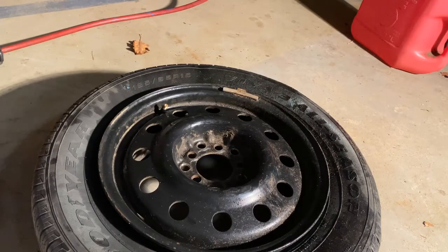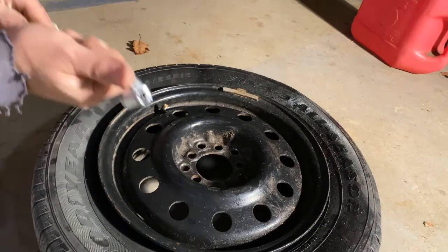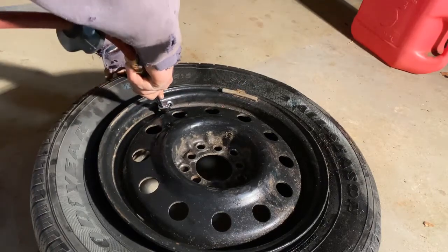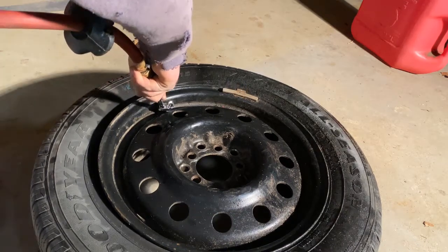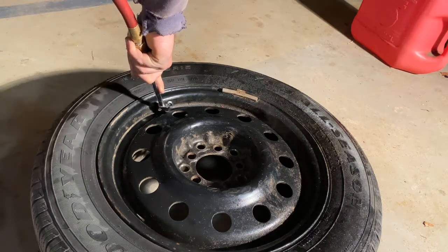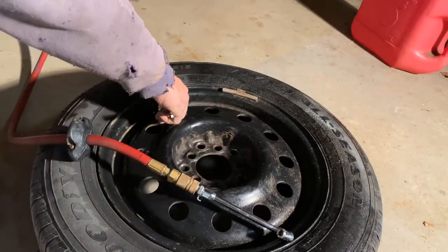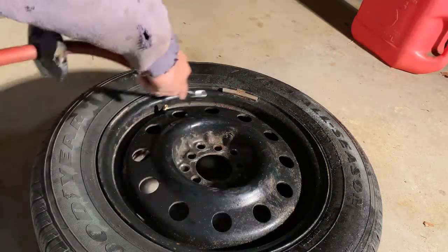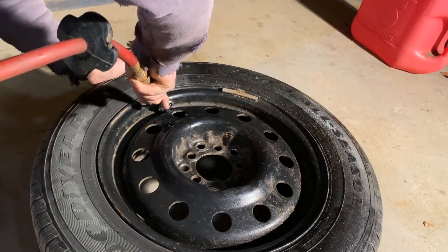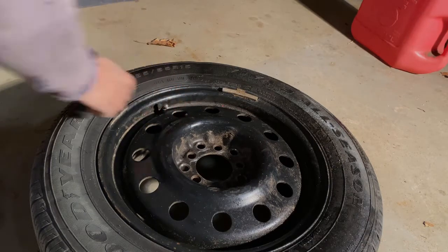Putting a little soapy water on there makes it slide in a bit better. The only thing left to do is get air back in the tire so we can get that bead set. Since I didn't take the whole thing off, it should set pretty easily. There we go — it's going to make a loud pop possibly as that bead sets. Other than that, the only thing left is to make sure you have the proper pressure. We're only at 20 pounds — a little bit more in there. This one calls for 35 pounds. Okay, so we got the pressure where we want it.